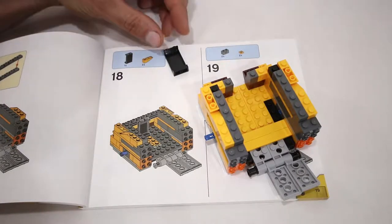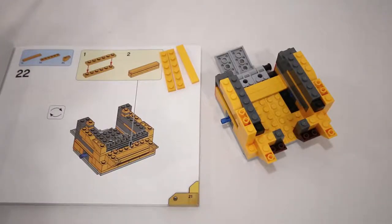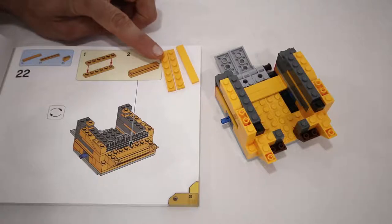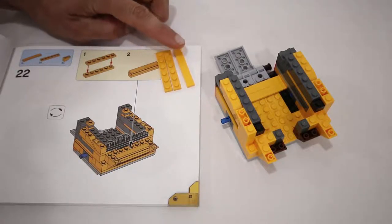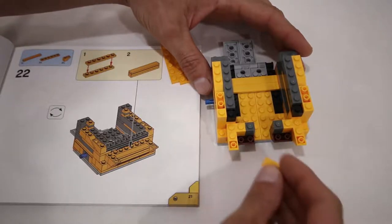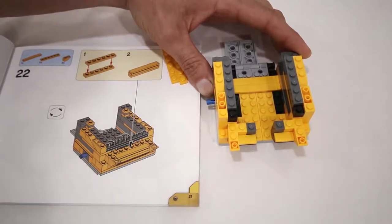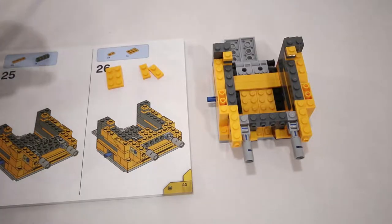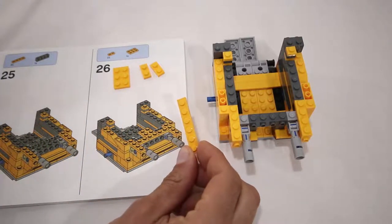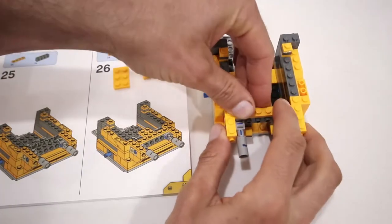In step number 18 we are just going to leave out the 1x2x3 black panel. In step number 22 we are going to leave out the two 1x6 plates and 1x6 tile and instead we are going to add two 1x2 tiles. In step number 26, instead of adding the suggested pieces, we are going to add one 1x6 orange plate where they would have gone.